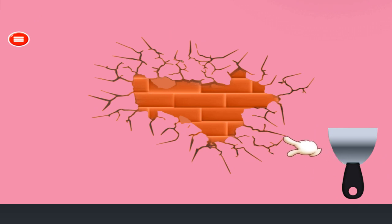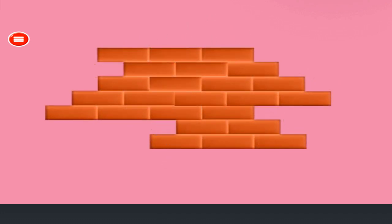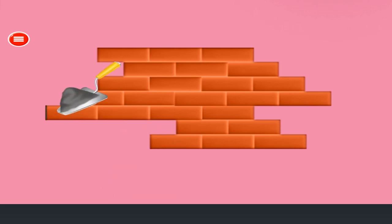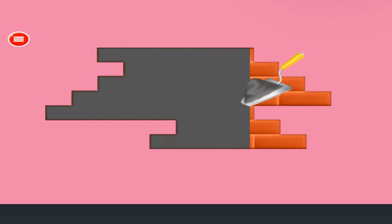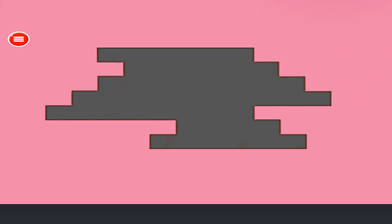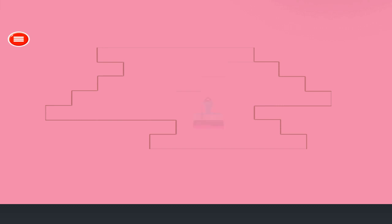Fix the broken wall. Add some cement. Paint the wall. Great!